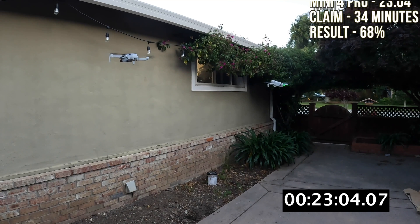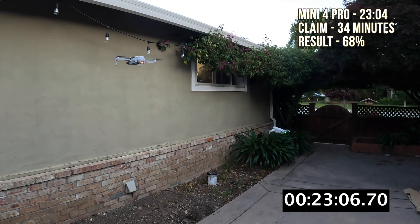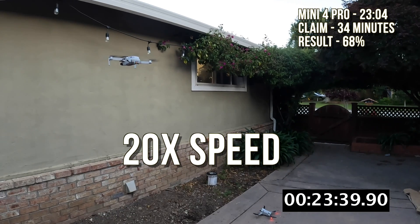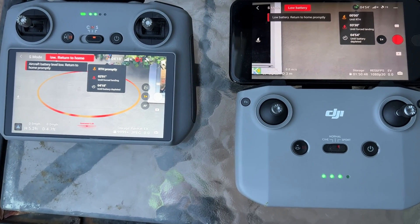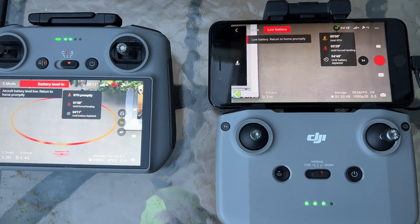The Mini 4 Pro is forcing a landing. You can kind of resist this by holding the stick, but it's not realistic. Right there at 23 minutes and 4 seconds is where we record the run time. With a claim of 34 minutes, that's only 68 percent of the claimed runtime when doing a hover. Meanwhile, the Mini 4K is doing a lot better at 24 minutes and still going, and we are not sure why the Mini 4 Pro is so far off its claims.